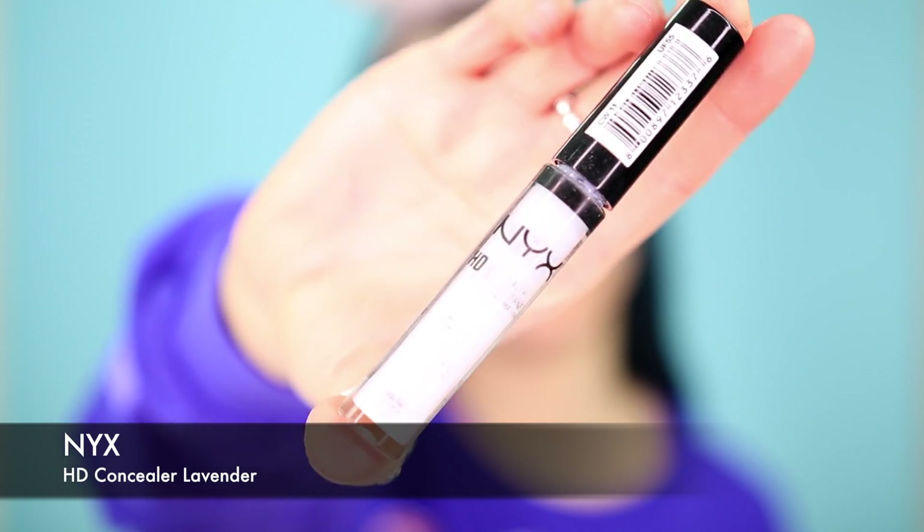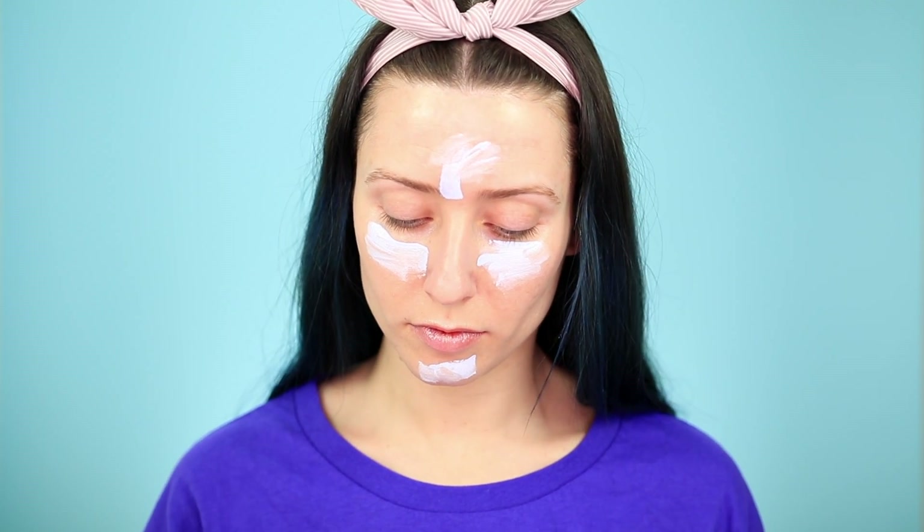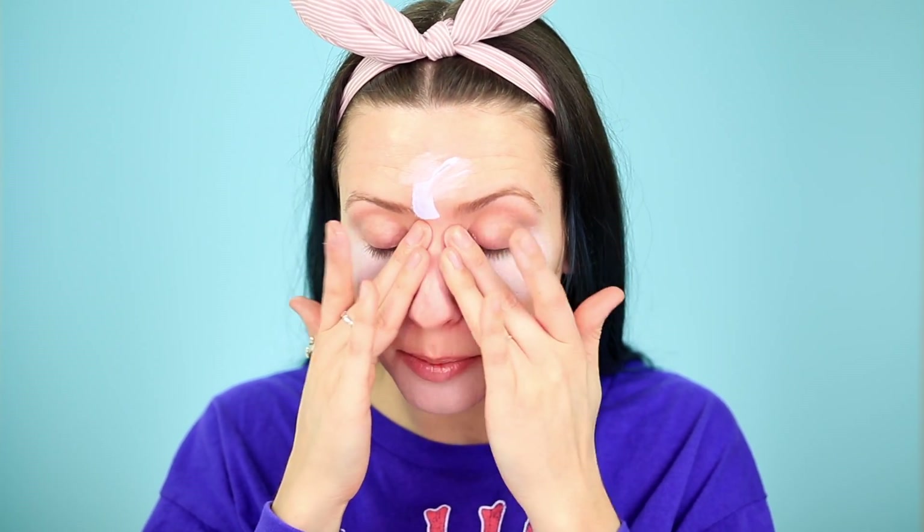Now I go in with my Lavender HD Concealer by NYX. I put it underneath my eyes just to give a nice glow. If you guys have dark circles under your eyes, you can always use an orange or coral concealer to combat that purple. For example, I have a blue vein on this side of my eye that shows through my skin — you can use orange to cover that.